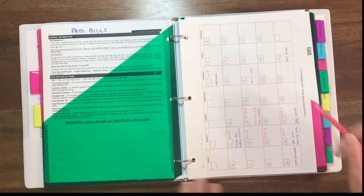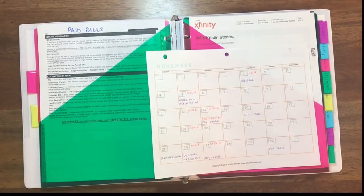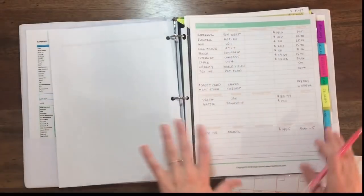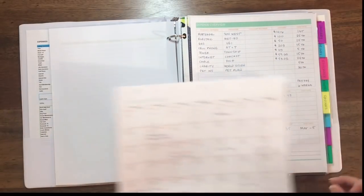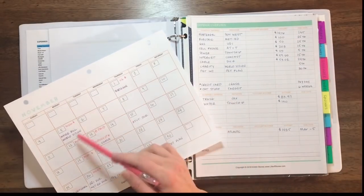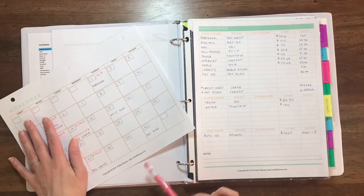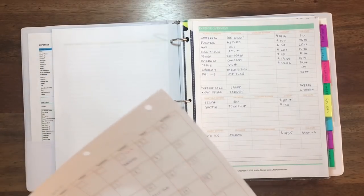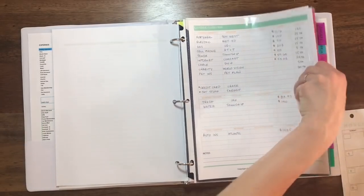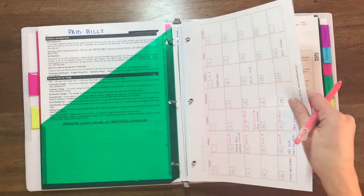The next thing I have is the calendar. I have a calendar for every month of the year in my budget bundle. What I really want you to do is go back to your expense overview, take any expenses due that month, and write them on that specific day. I also go ahead and mark the paydays on this calendar, as well as any birthdays or events where you might need to spend money. That's going to give you a very good idea of everything you need to include in your budget for that specific month.